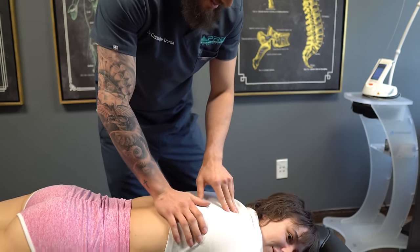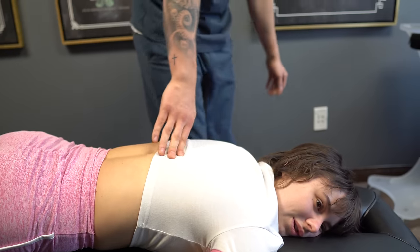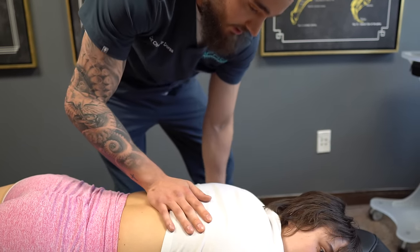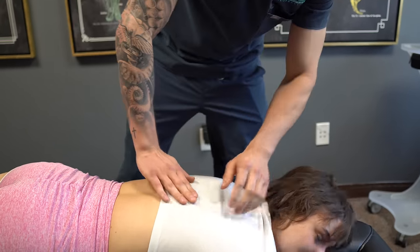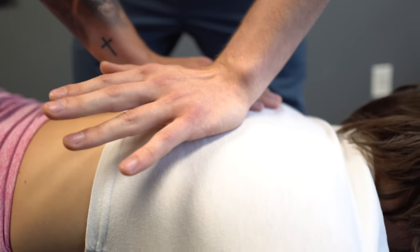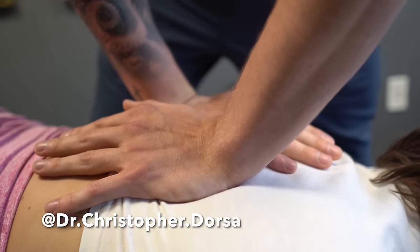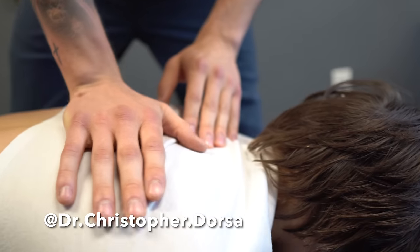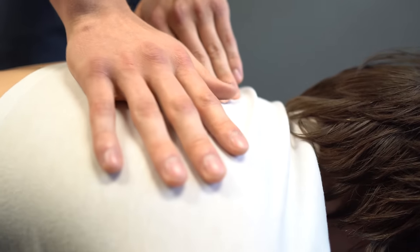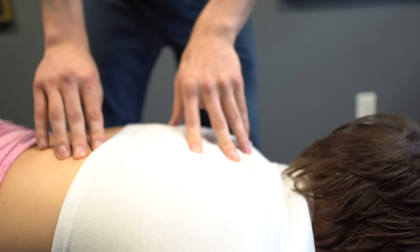Let's go ahead, I'm going to do a little adjustment here. Should we do both of them? I'm going to have you drop both arms down to your side, and if you could look straight down. I'll do a little rib right here. Big breath in, all the way out. Good. And then one more right here. Big breath. Oh my goodness.